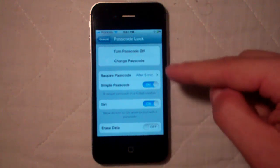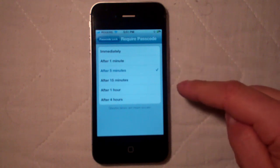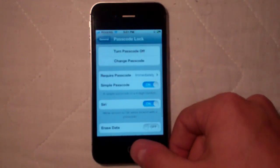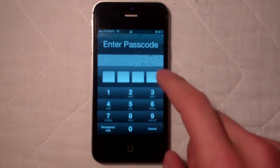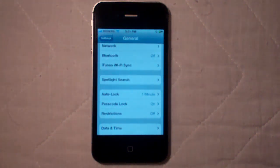The settings here will allow you to require a passcode immediately or after a minute. We'll set it to immediately so you can see how it actually works. So anytime your phone turns off, with the delay you have set, as soon as you go to turn it on it's going to ask for your code. You just enter it and it'll open up your iPhone.